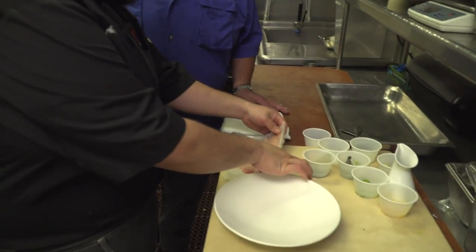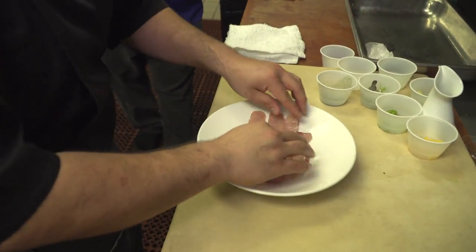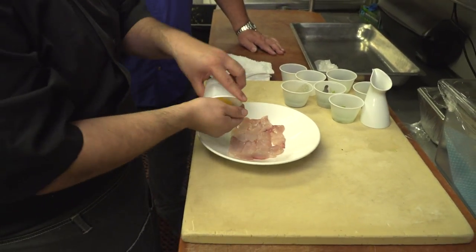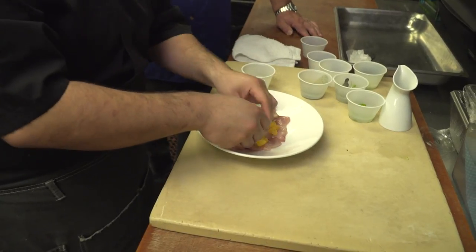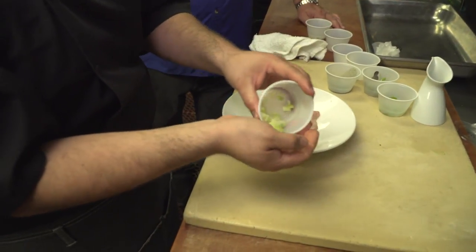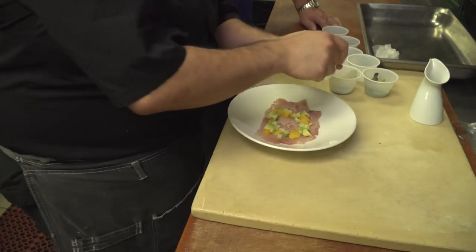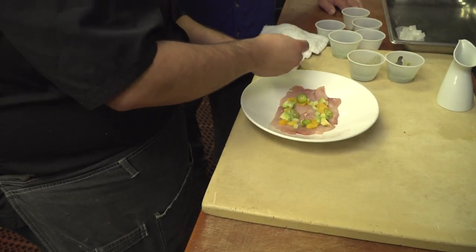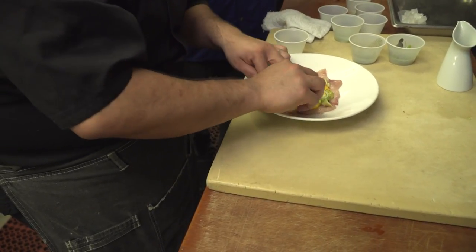I'm excited to show you this. So today we got a yellowtail aguachile — it's our version of a ceviche that we do here. We've gone ahead and cut the yellowtail already, and we go ahead and lay down the portions right here on the plate, kind of center it out a little bit. From here we're going to start compiling our separate ingredients: diced orange, avocado, cucumber, serranos for some heat, and Mexican knob onions that we cut into a ring just to add a different sort of eye appeal to the dish.